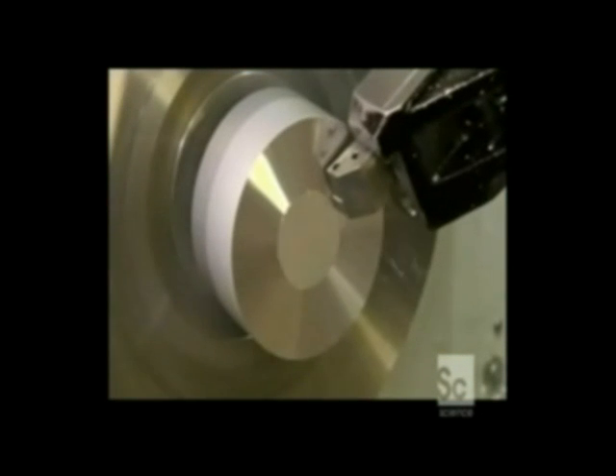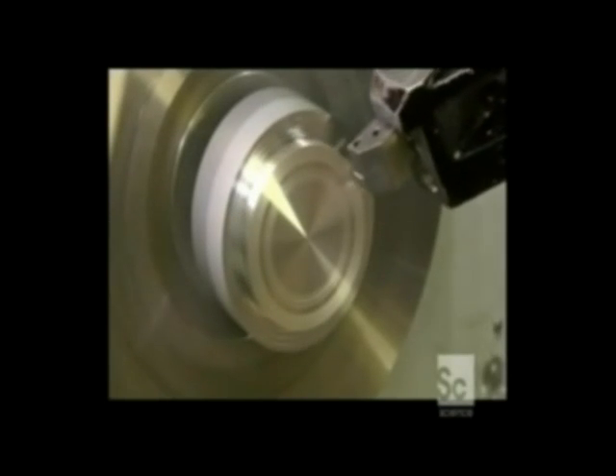A lathe now makes the cap that fits on the end of the tool. A high-speed carbide tip shapes the solid aluminum into a finished end cap, which is then drilled and treated to a coat of rust-resistant protection.